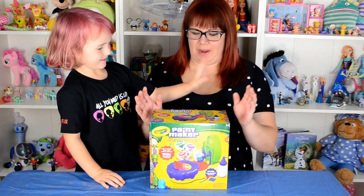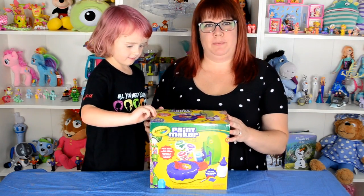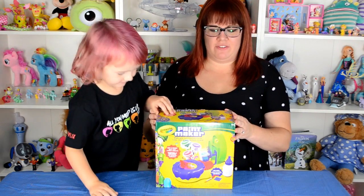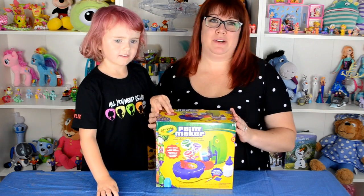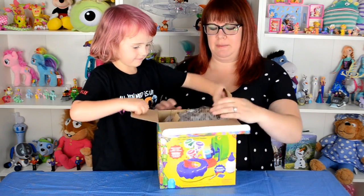Making paint. Yeah, we are. We have this paint maker by Crayola, where it says make your own washable paint. So we have never tried this before, but it says less mess, and we did not bring any paper towels, so we shall see. Let's see what's in the box.